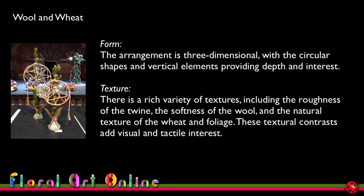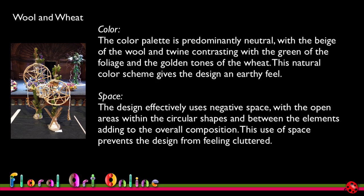There's a rich variety of textures including the roughness of the twine, the softness of the wool, and the natural texture of the wheat and foliage — these textural contrasts add visual and tactile interest. As with the first design, contrast in textures gives your designs a sense of life and movement. The colour palette is predominantly neutral, with the beige of the wool and twine contrasting with the green of the foliage and the golden tones of the wheat, giving the design an earthy feel — which is very much what I was looking for.